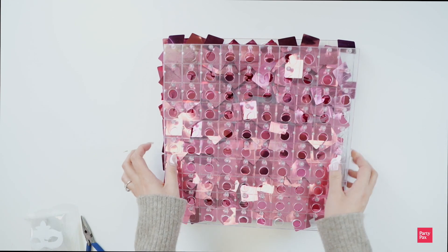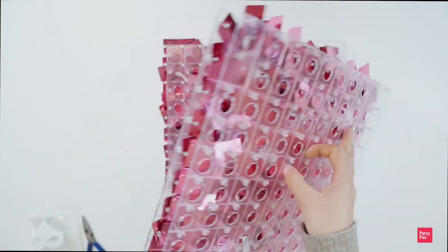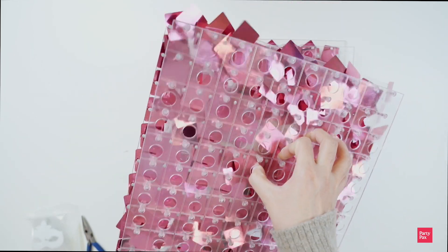Step 1 is unhooking your panels. Your panels will arrive facing each other, so when pulling apart, gently wiggle them and do not pull, as it could damage the sequins.